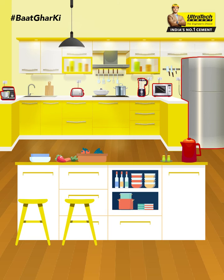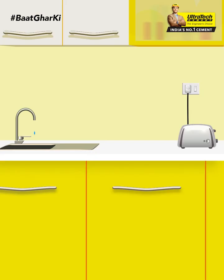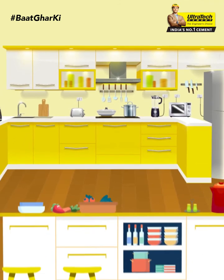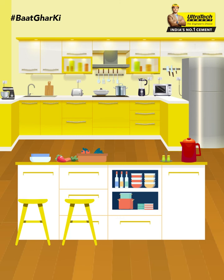If you plan in advance which equipment you would like to install, then making a plan can be even easier. Make sure that one outlet is two feet away from the sink and the other outlet is two feet away from the counter. Small appliances often have short cords, so it's important to have an outlet nearby. If these small things are taken care of, your kitchen will be completely ready to use new equipment.